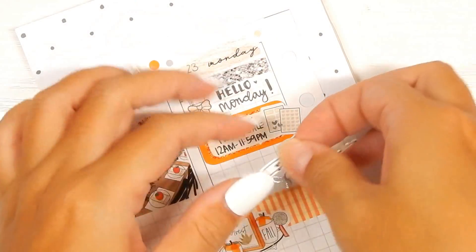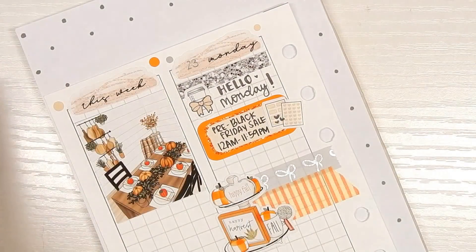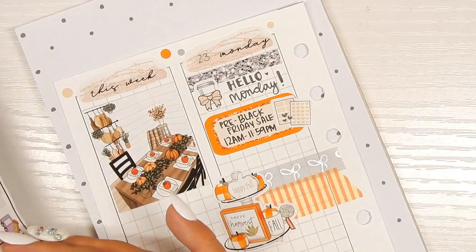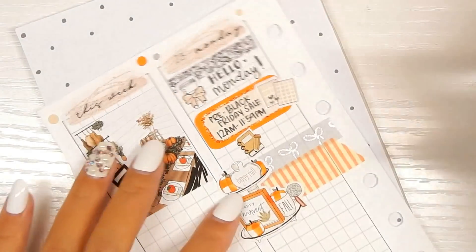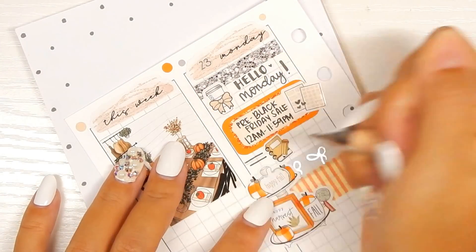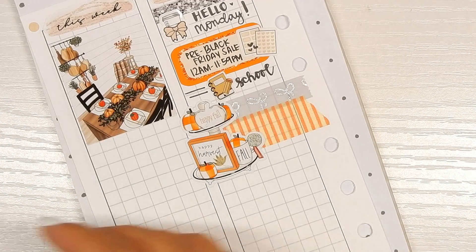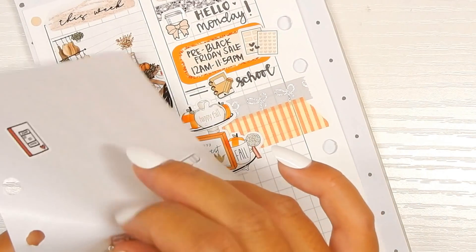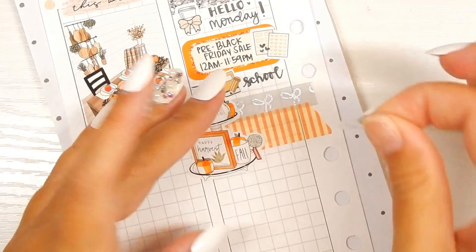I put it on the wrong side — now it's pointing upwards and I don't like that. Let's find something else. Going with this brown one, put it right here, and then draw something over here to take up room. I'm just going to write 'school.'